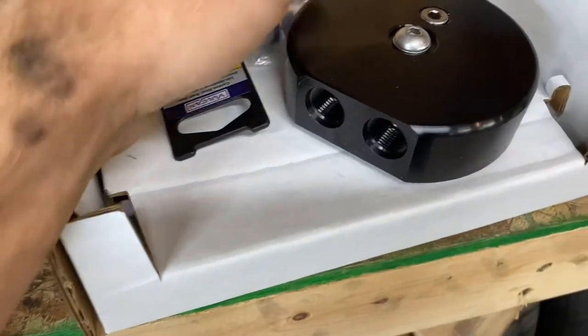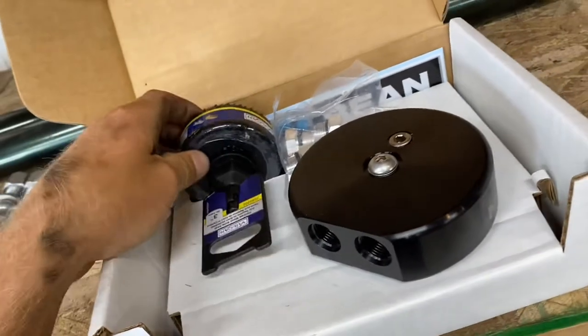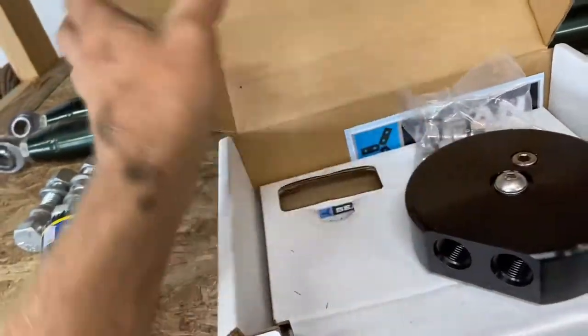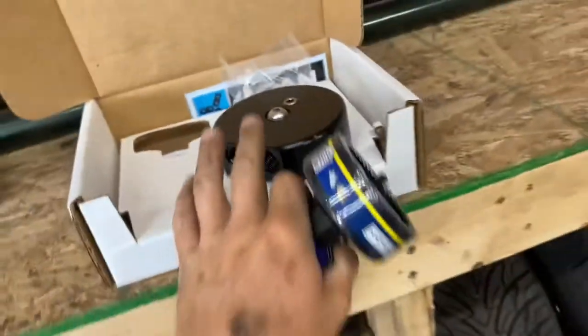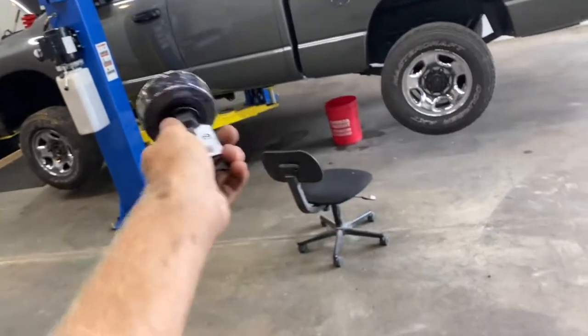We put a mini sump on a buddy's truck a while back — that one just had a supply, no return. Not all sumps have a feed and a return; some just have a feed. The Bean Machine kit supplies you with the necessary three-inch hole saw, all your fittings, instructions, all that good stuff. Right now we're just going to use the hole saw. I'm going to go ahead, plug the hole the rest of the way, save as much diesel as I can, and then start getting everything yanked out to drop the tank.